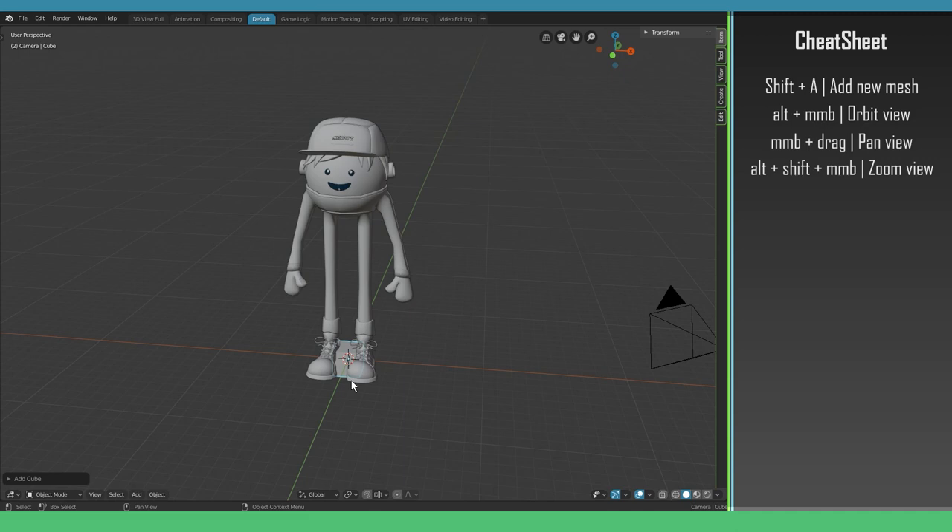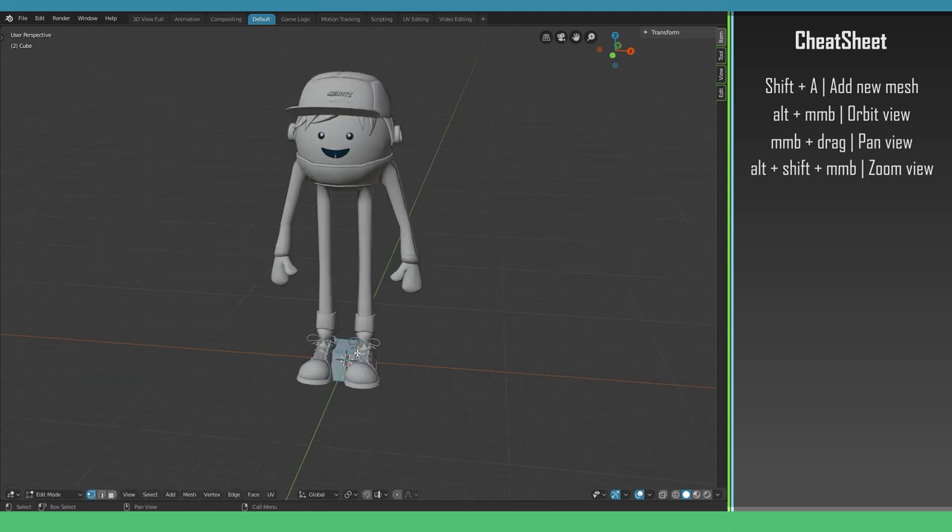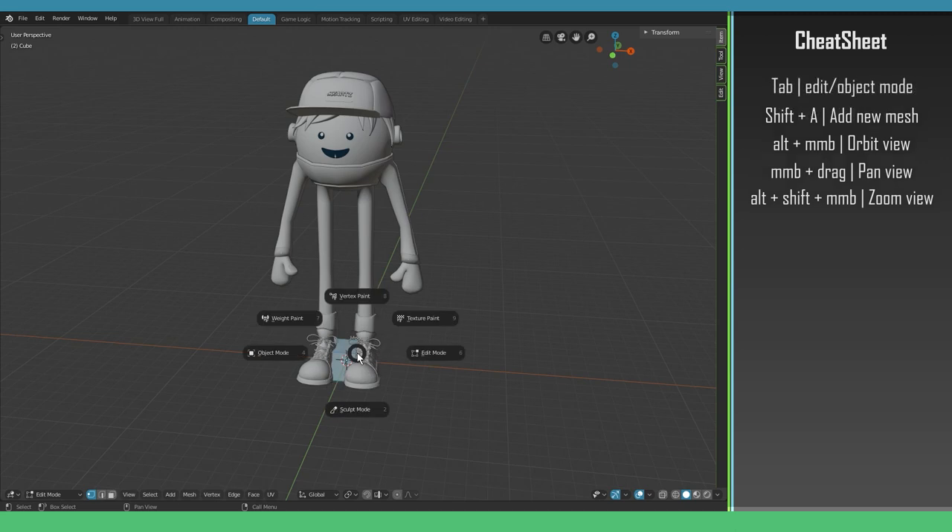We manipulate objects in Edit Mode. You can go into Edit Mode by switching at the bottom left corner and selecting Edit Mode. A faster way to go between modes is hitting Tab, and if you have the pie menu enabled you can switch to a lot of different modes. For now we're only going to focus on Object Mode and Edit Mode.